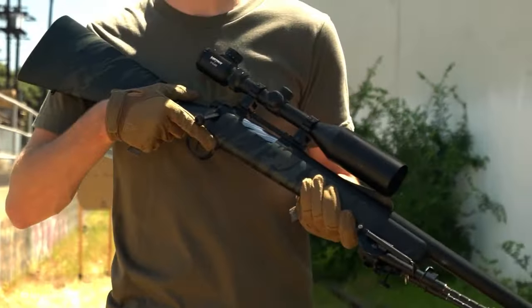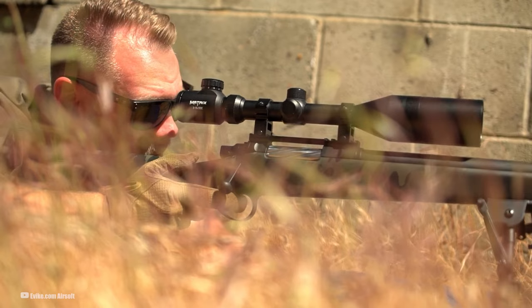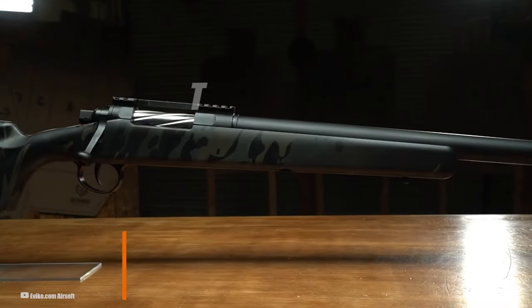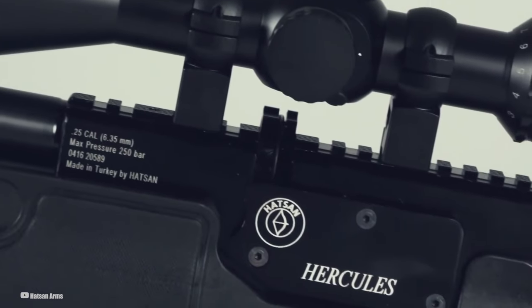These aren't just any air rifles — these are the ones that let you enjoy your passion without the next-door neighbor peeking over the fence, or wildlife bolting before you even get a chance. So buckle up and get ready. We're about to explore some seriously silent shooters that will change the way you think about air rifles. Ready to find your new backyard buddy? Let's get into it.